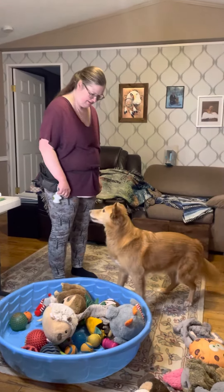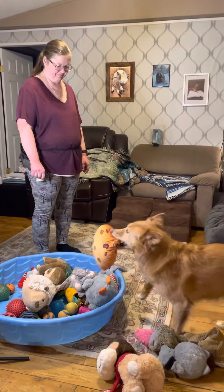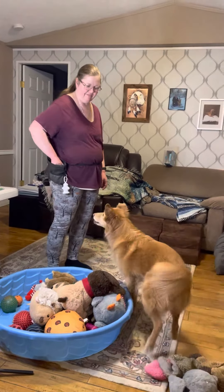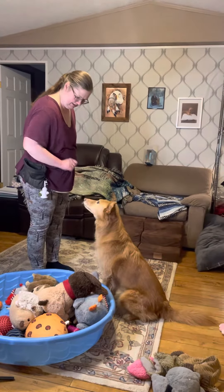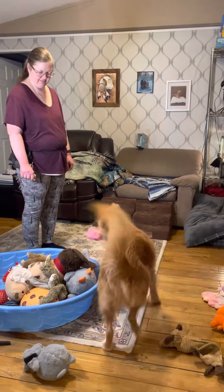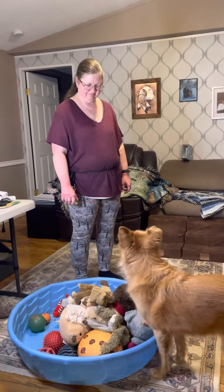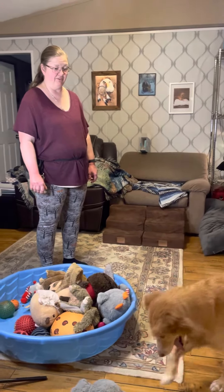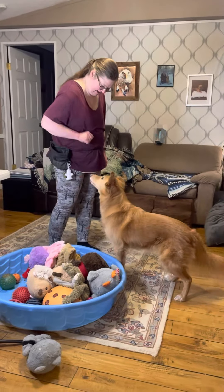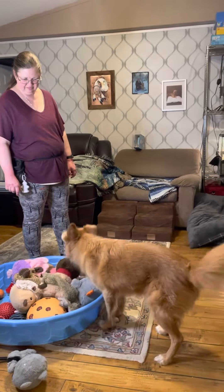Yes, good job! I like to vary how many she puts away at a time before she gets a cookie for it. Clean up, leave it. If I don't tell her 'leave it,' she'll take them out of her pool and think she's going to get a cookie for that, because she's pretty smart. Yes, good job! More, more — leave it. Get your raccoon! Yes, yes, good job!